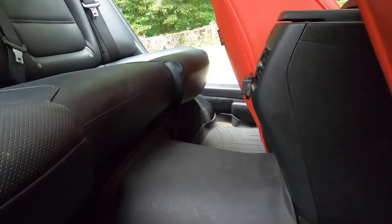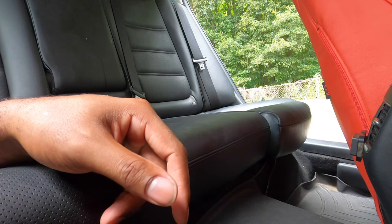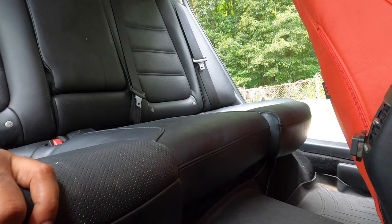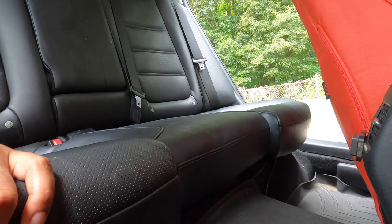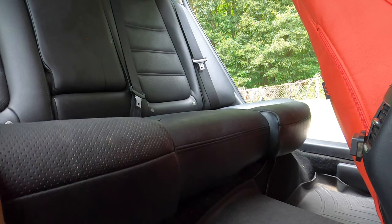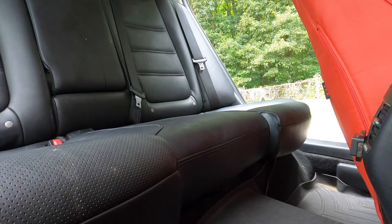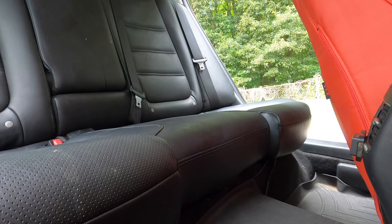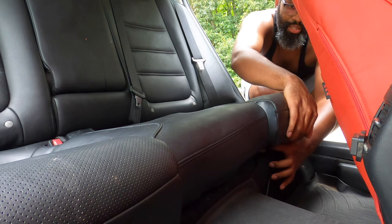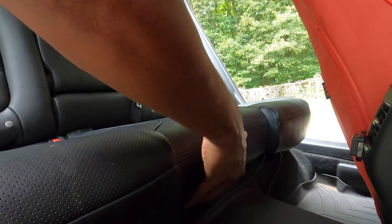There are two notches under the seat that you find and then you flip to the side. Right here you flip it and it comes up, so I found one of them. Let me get the other side and get this seat out. That side latch back in, you raggedy so-and-so — kind of take it by the middle.